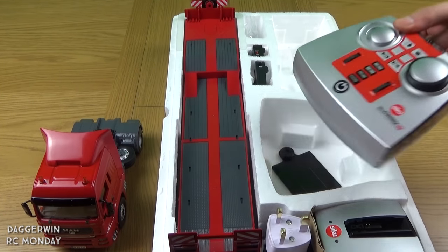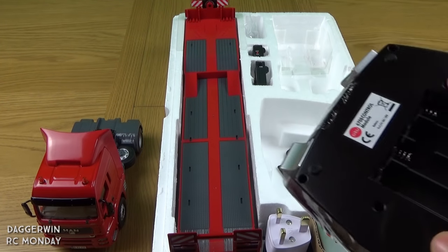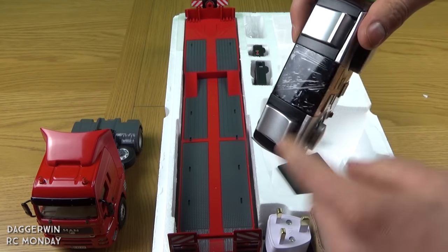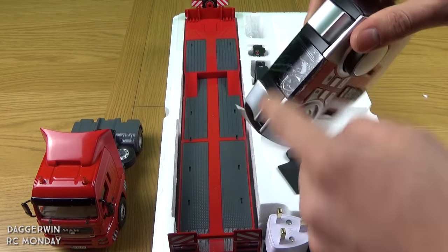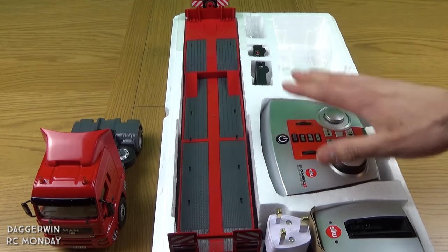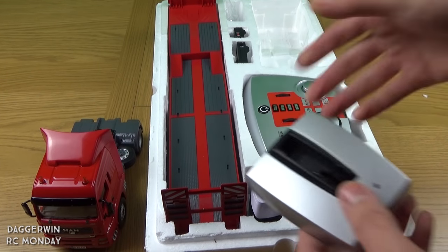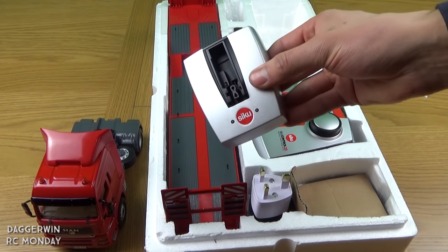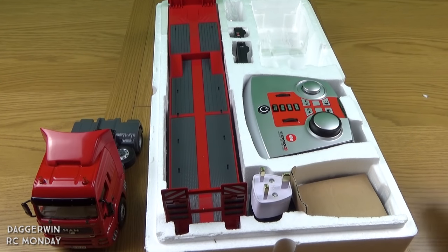We have got the remote controller — the back cover has already been removed and the screw are both in here so we can put them back on in a minute, making it easier for putting the batteries in. There's plastic film around it to prevent scratches. We've then got the charger, and this actually couples up as a charger for both of the batteries — the larger one for the truck and the smaller one for the trailer. You can charge both from the same charger, just not at the same time.